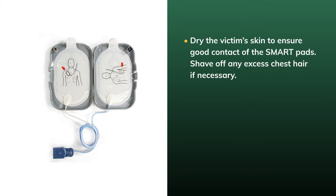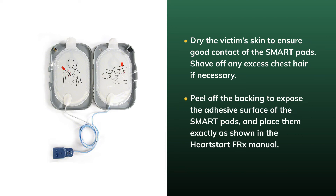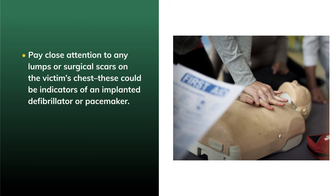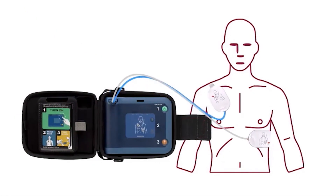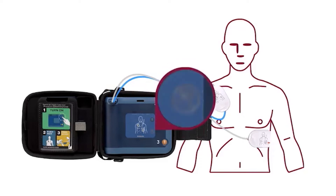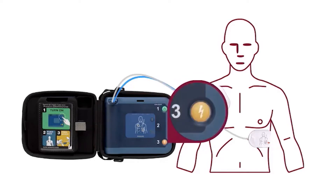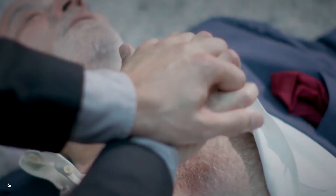Dry the victim's skin to ensure good contact of the SmartPads, and shave off any excess chest hair if necessary. Peel off the backing to expose the adhesive surface of the SmartPads and place them exactly as shown in the HeartStart FRX manual. Pay close attention to any lumps or surgical scars on the victim's chest, as these could indicate an implanted defibrillator or pacemaker — avoid placing the pads over these areas. The HeartStart FRX will start analyzing the victim's heart rhythm as soon as the pads are attached. The caution light will flash, indicating nobody should touch the victim. If a shock is required, the caution light changes to solid, the orange shock button begins blinking, and users are prompted to press it. Before pressing, make sure nobody is touching the victim. The HeartStart FRX will apply the shock and announce it is safe to begin CPR.